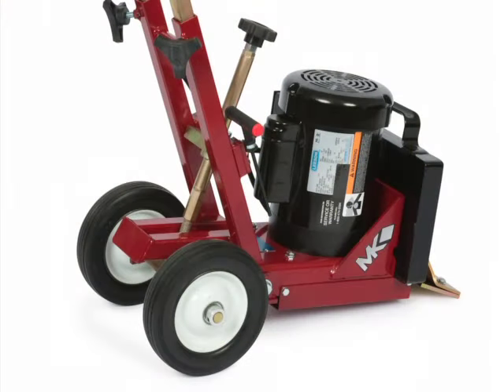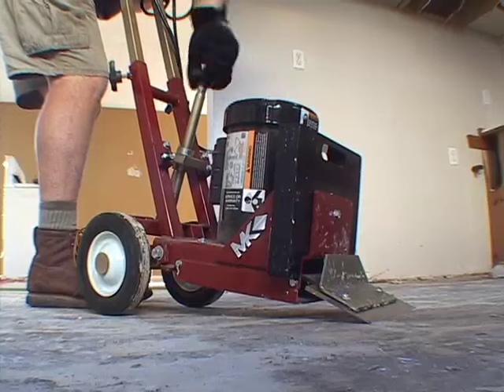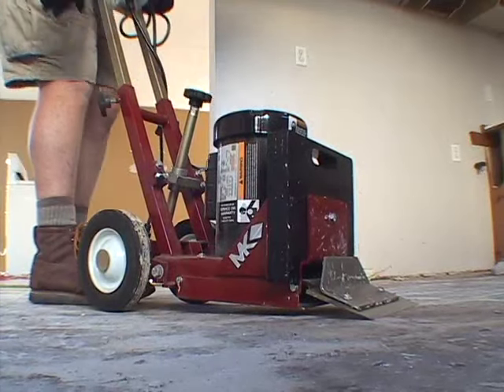Adjustable rear wheels make finding the ideal blade angle quick and simple. Steep blade angles are used for hard removals such as vinyl, VCT, and carpet over concrete. Low blade angles are used for hardwood floor removal.